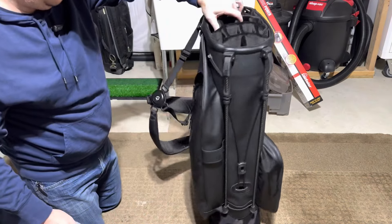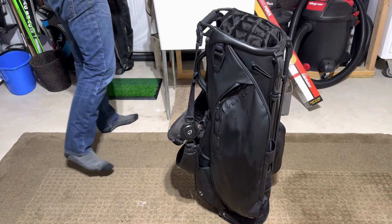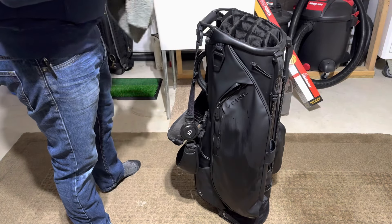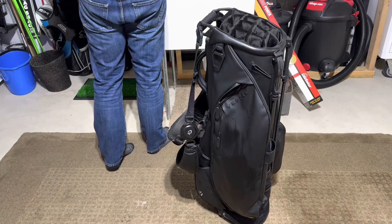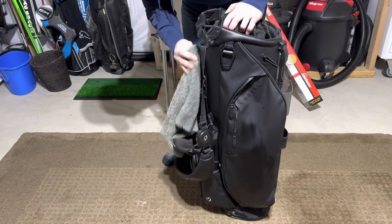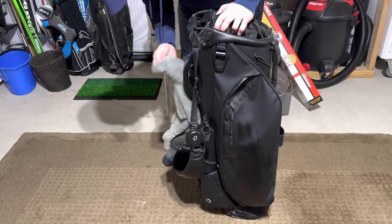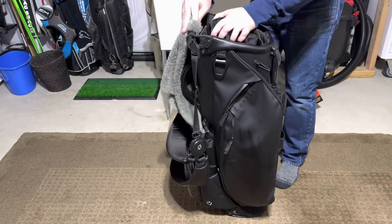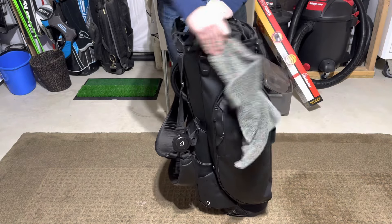And if you really, really want to be OCD, you can take a little bit of — this is Lexol — any kind of conditioner. Put a tiny little bit on; this comes out fast. Right to the handle. I get it underneath the handle, where the handle goes. Do the top cuff, this piece as well. It's not going to hurt, even if it's vinyl. It's not going to hurt anything, guys.